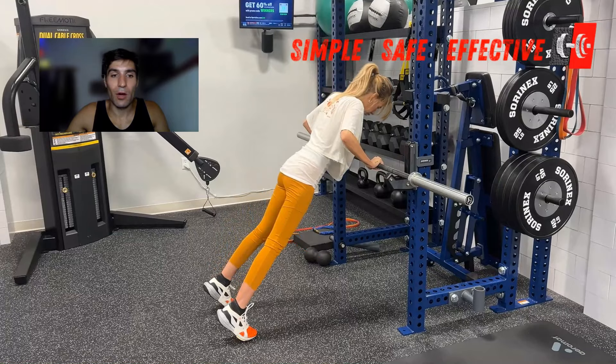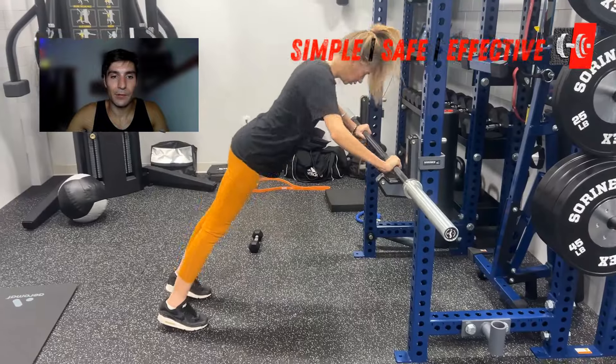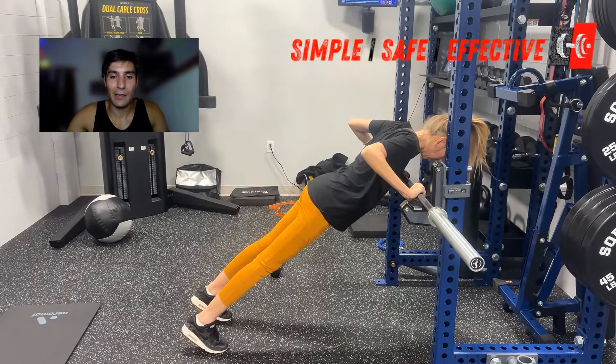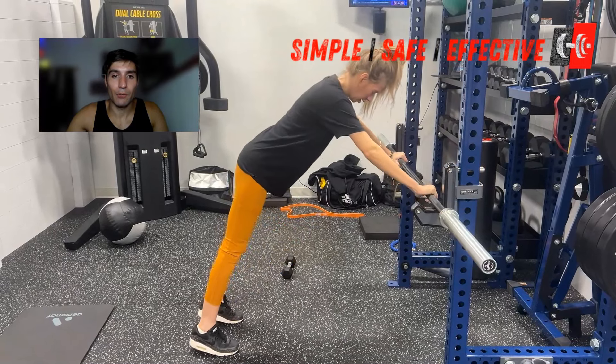We want the whole body to move at the same pace. The hips shouldn't come down before our chest, and the hips shouldn't move up before the chest. She's doing a much better job on this pushup — the body is moving at the same pace.